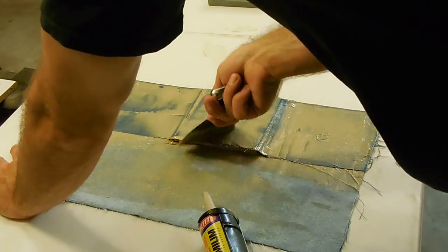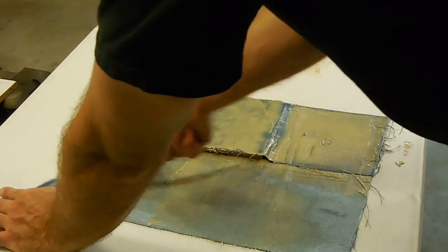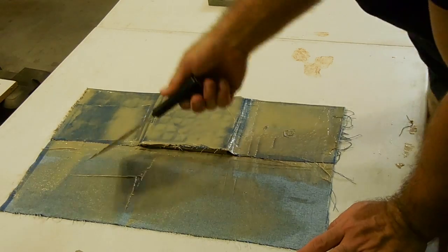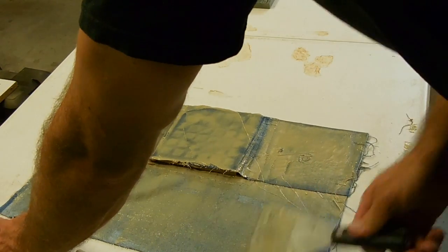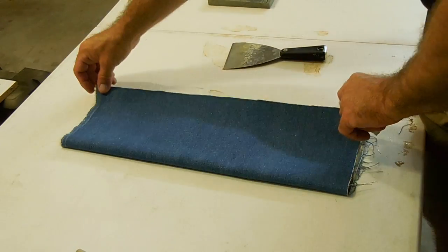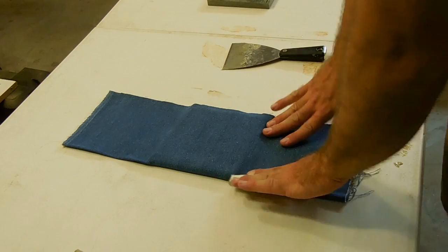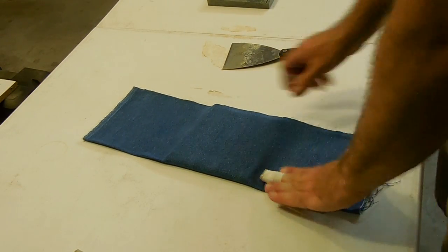This is a pretty simple method that we've been using — much simpler than other methods. I'd definitely recommend putting a strip of galvanized sheet metal in there. It doesn't cost much, it's not much weight, and in my opinion it adds a lot to it. But this is probably the bare minimum of what you can do.